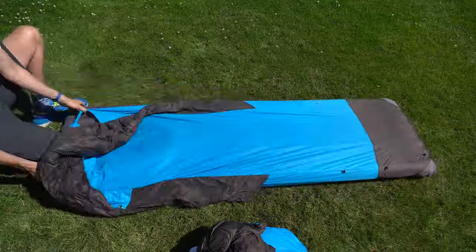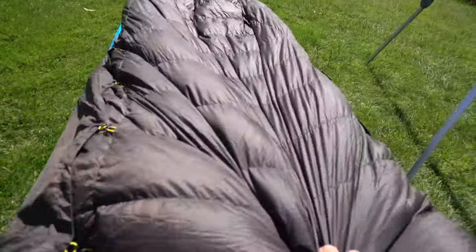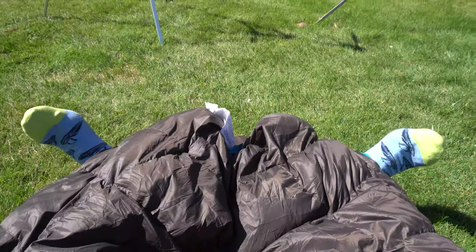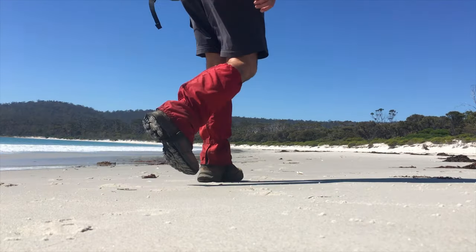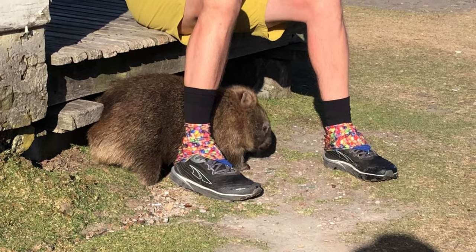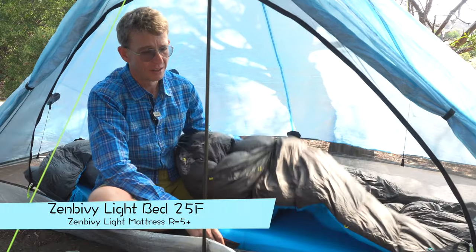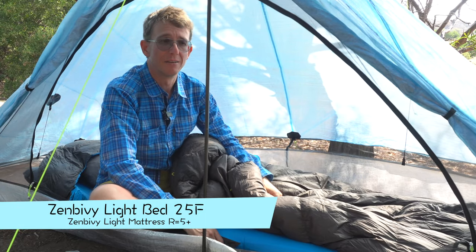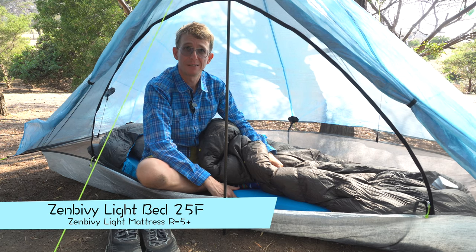I think this is the best ultralight sleep system ever made. G'day, Blue Boy here on Maria Island, Tasmania, where I've been hiking in this magnificent ecosystem with animals and wildlife and beautiful beaches like you'd never believe. I've had the privilege of using the Zen Bivy Light bed and Zen Bivy Light mattress all week, and I want to let you know why I think it's the best ultralight sleep system ever made.